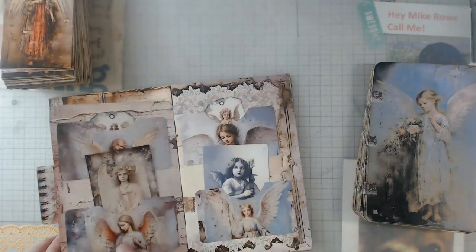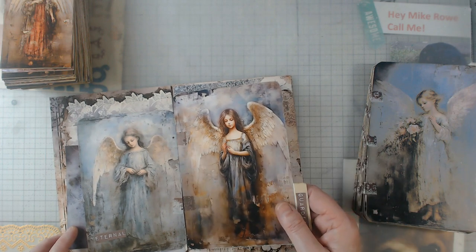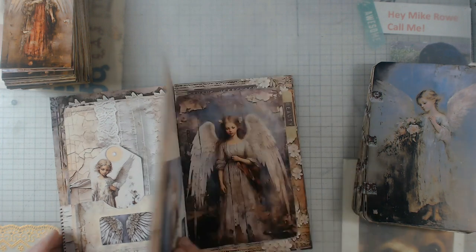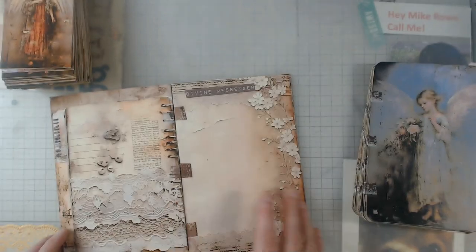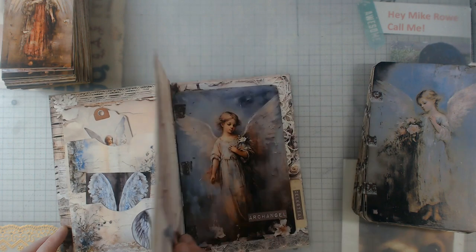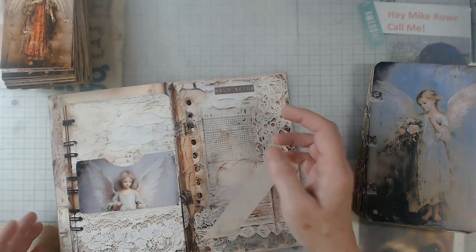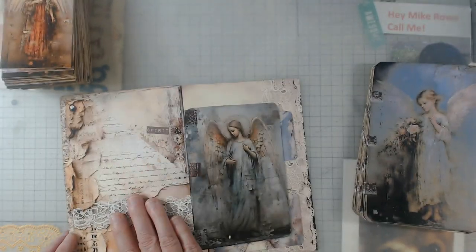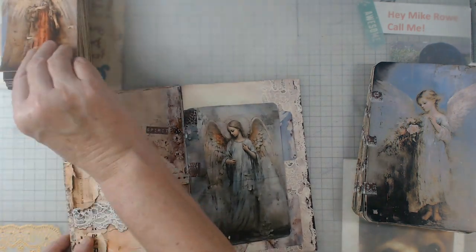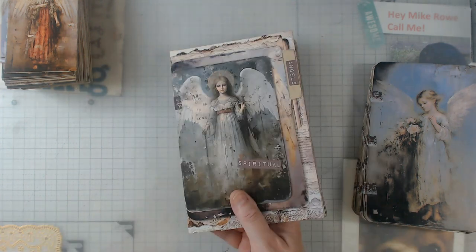And then the full page — isn't it nice? So again, this is the angel digital kit; I think it might be called Heavenly Angel, but I will list the information down below. I really like showing a different way to use the same kit. Remember, you can always use some of these pages in another project — some of these pages are so versatile. Here's a corner pocket that I don't have anything in yet, so you still have plenty of room to add your own goodies.